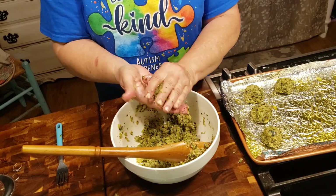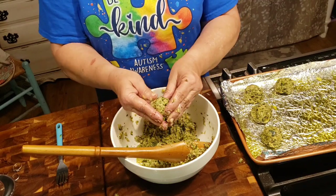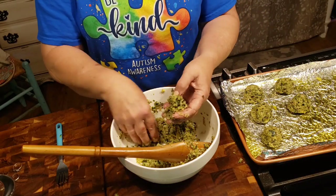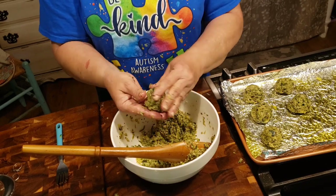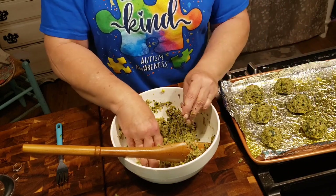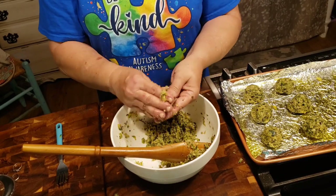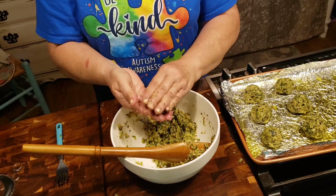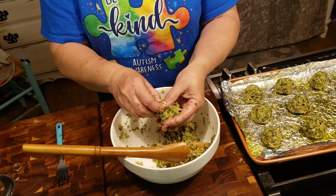I'm just going to keep making my meatballs. This is the first time I've ever done this recipe, so I'm really excited about it. Since I've already tasted what the zucchini tasted like with all the seasoning, it was so good — I'm thinking this is a keeper. When we get these out of the oven, we're going to put them in a saucepan with marinara, just warm it through, and then we're going to taste it.